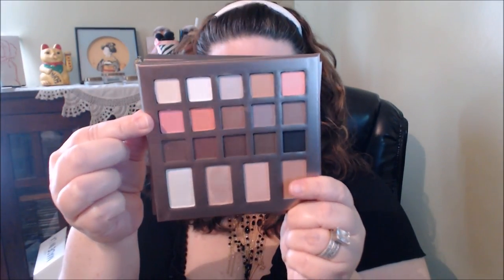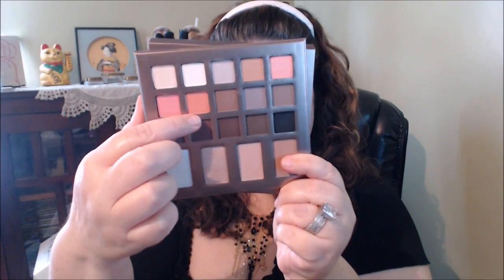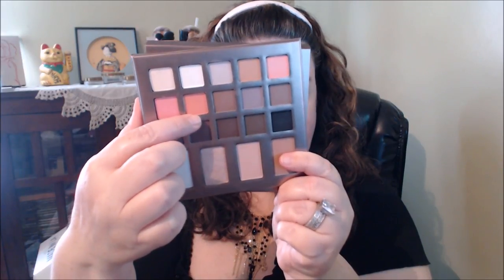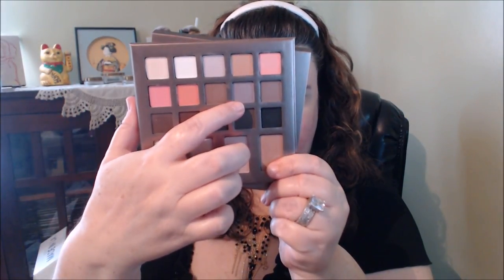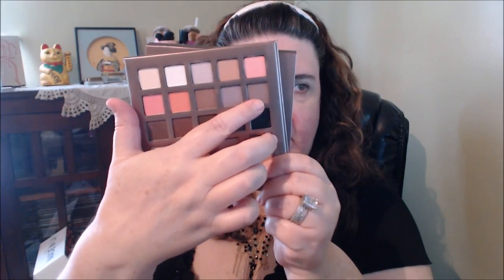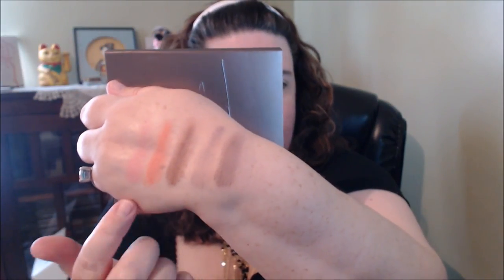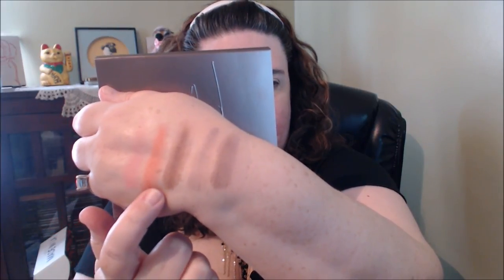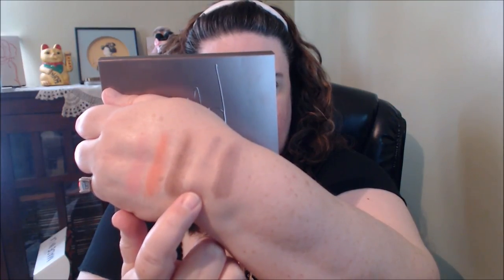Let's go to the second row. The first one is called Haute, H-A-U-T-E. Next one is called Valentia. This one here is called Suede. This one's called Iris, which is a purple shade. And then the last one's called Bradshaw. Here's the second row: Haute, Valentia, Suede, Iris, and Bradshaw.